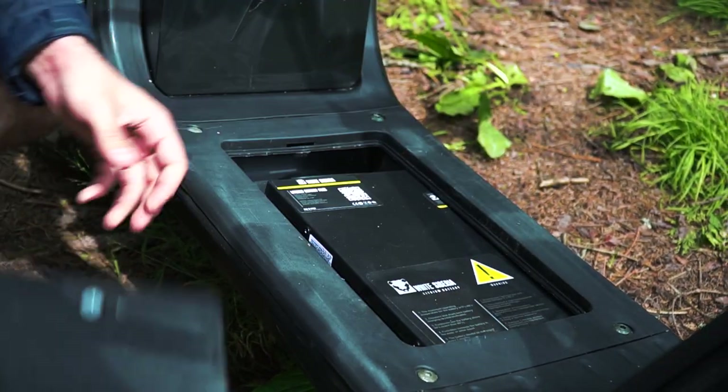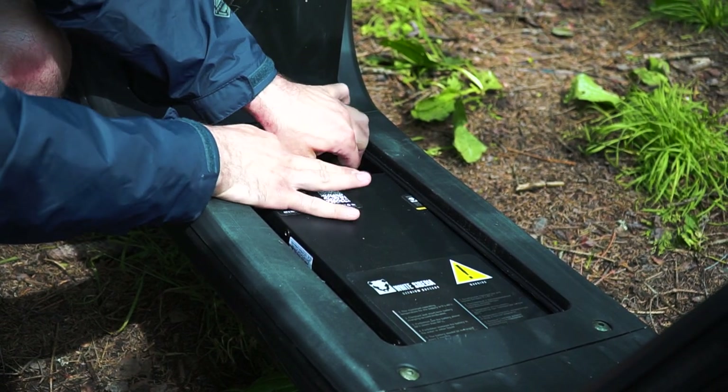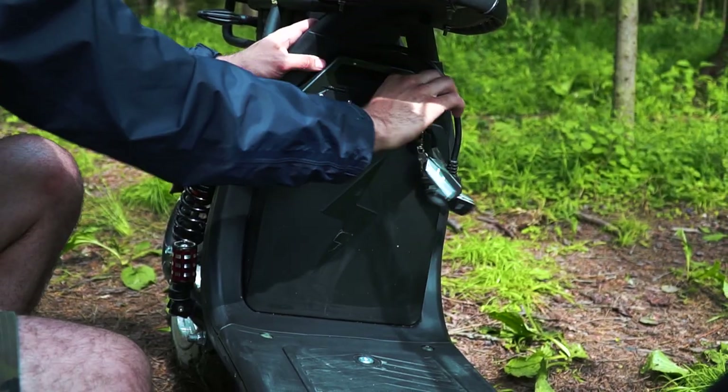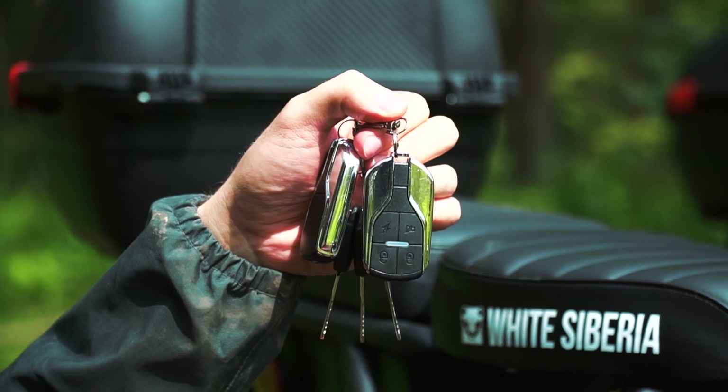Each model has two lithium batteries — one is in the bottom of the frame and another is under the seat. Each battery is 60 volts and 21 Ah capacity, so the total capacity is 42 Ah on each bike. All the batteries are locked, and there are keys to unlock them.